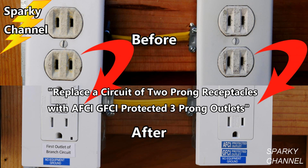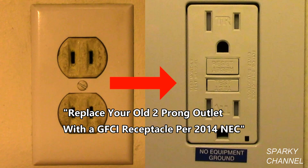Another solution can be found in my video 'Replace a Circuit of Two-Prong Receptacles with AFCI GFCI Protected Three-Prong Outlets.' A third solution can be found in my video 'Replace Your Old Two-Prong Receptacle with AFCI Receptacle per 2014 NEC.'